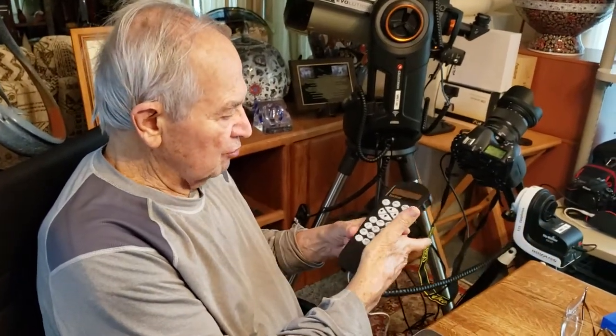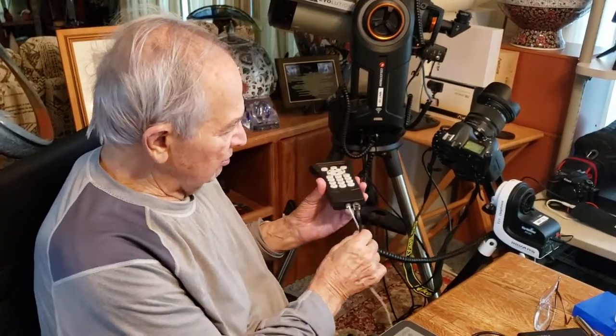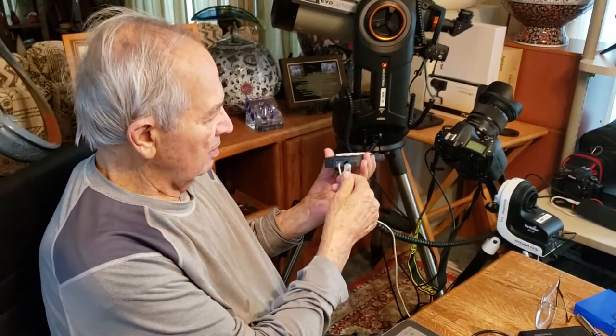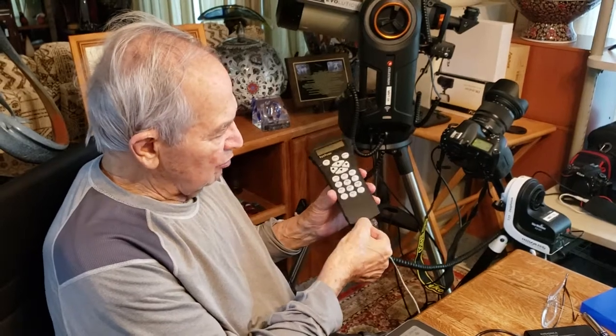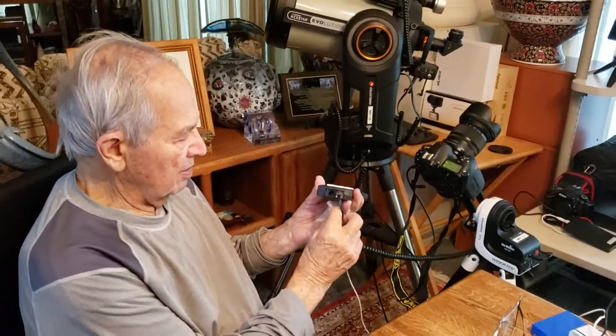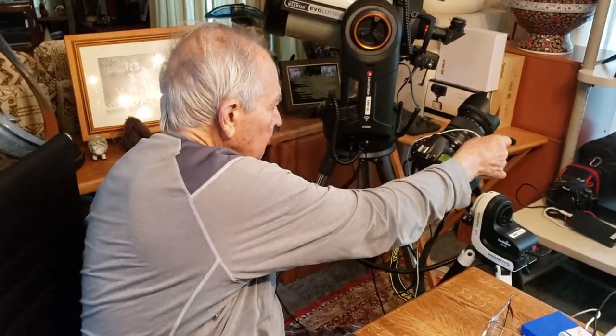The handheld controller has two outputs: one going to the mount, which is this one — it goes in one hole here — and the other one is the RS-232, which we might leave temporarily disconnected for now, because we don't need it for alignment.